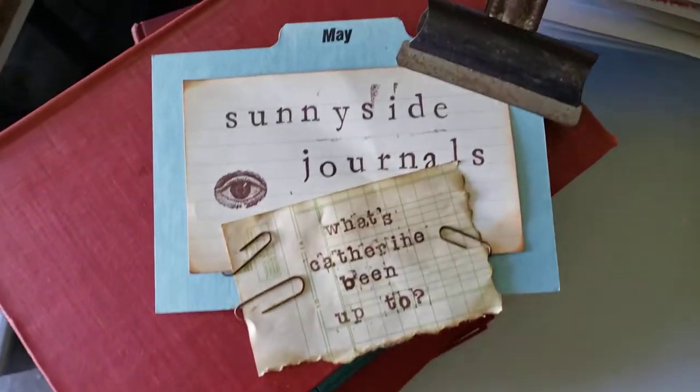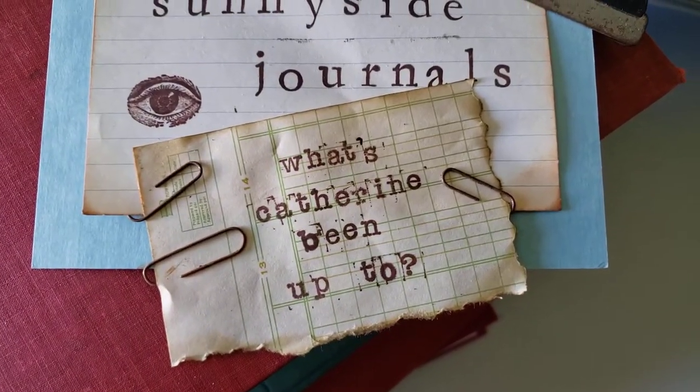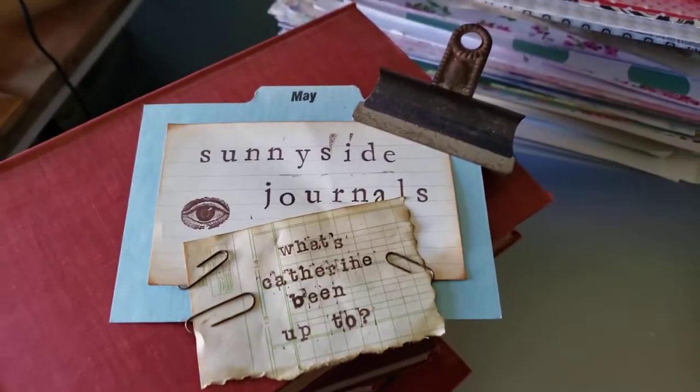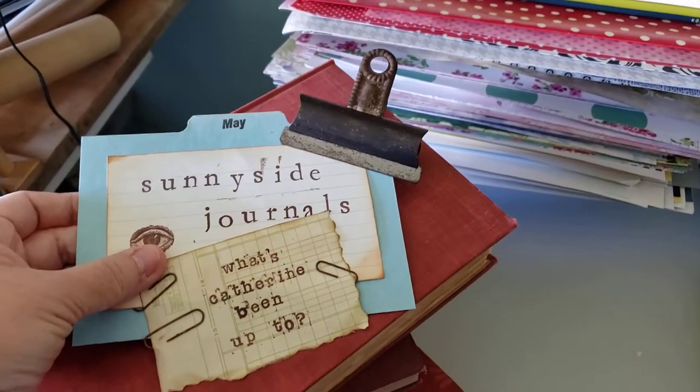Hi there! Welcome to Sunnyside Journals. I'm here with an episode of 'what's Catherine been up to?' because I haven't done one in a while. I've actually done a few and then for whatever reason they sort of got scrapped.